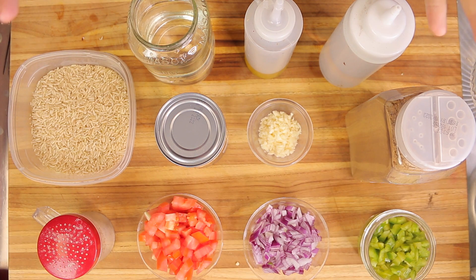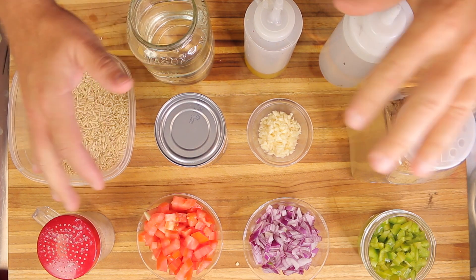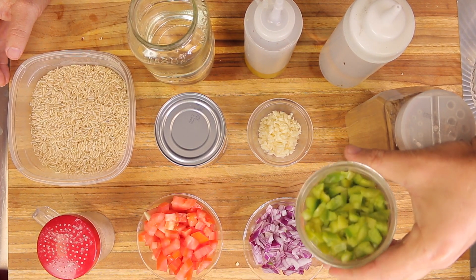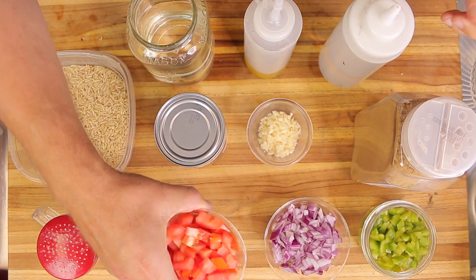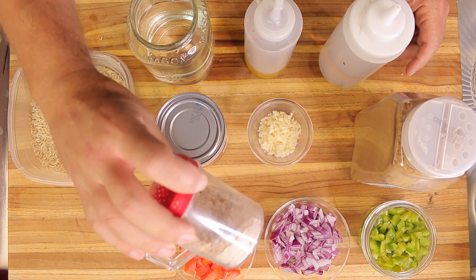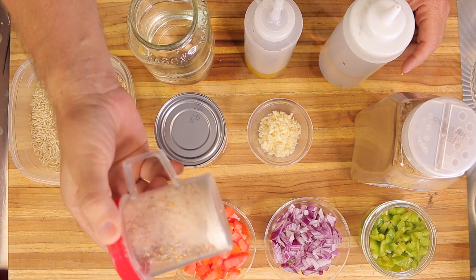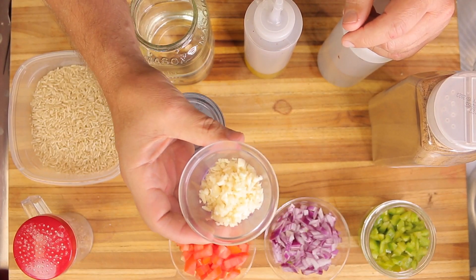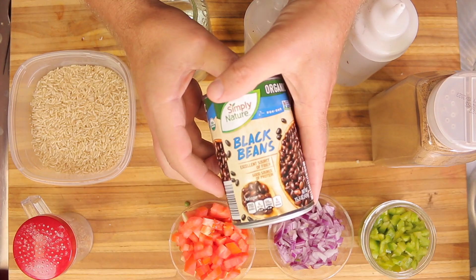Let's go over the ingredients. To keep this recipe as simple as possible, these are pretty much household ingredients that are cheap and affordable. We're going to use them to make the rice, the beans, and the salad. We have three-quarters of a diced bell pepper, half of a diced red onion, one large diced tomato, smoked sea salt and chili — I ground smoked sea salt with Thai chilies in a spice grinder — cumin, and four to five cloves of minced garlic.